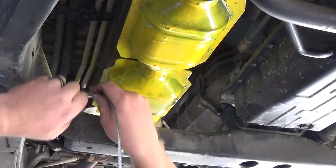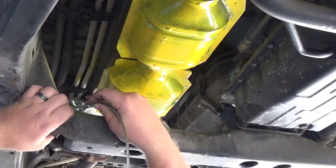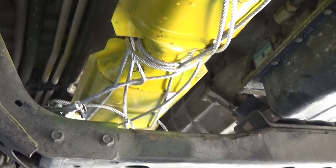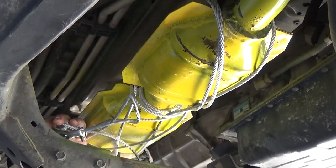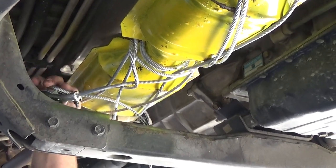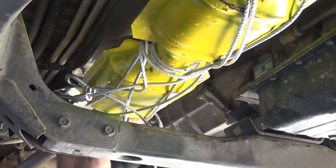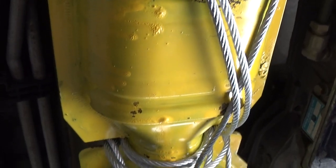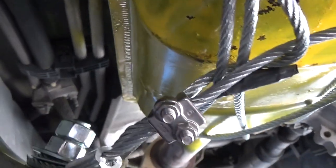Got our cable here with our eye loop. We'll go ahead and get the hardware ran through it and get that started. I've got this side pretty much all cabled up, just like the driver side. Just putting my little eye hooks on now so I can put it on the hardware. Getting ready to put another clamp on it and then I'll cut off the excess. The cable is on here, all the clamps are on, hardware is tight, got a double nut on it.